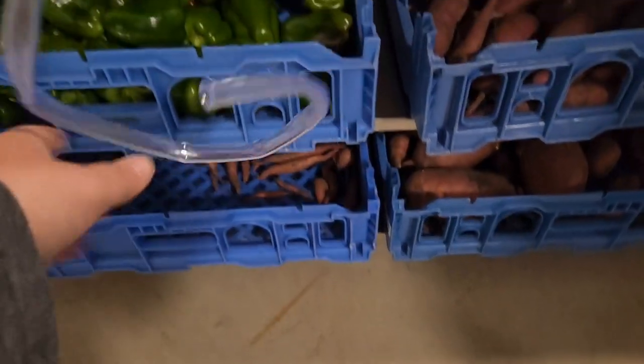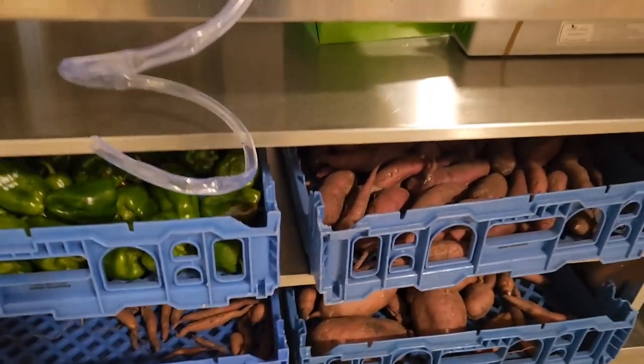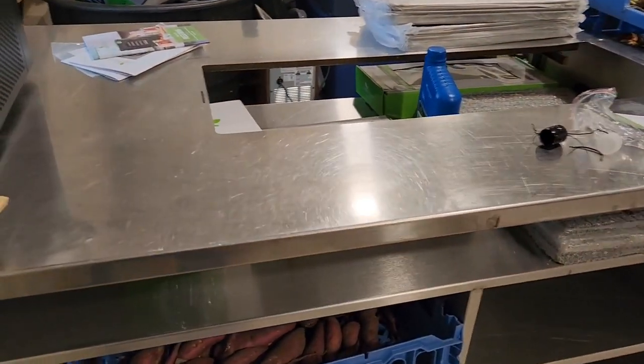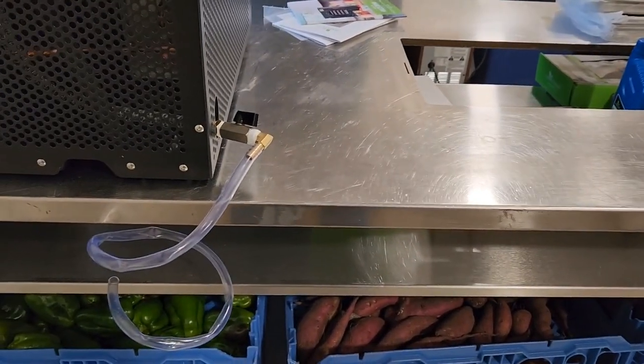The only other thing we really need to do is get that bucket. You can see the sweet potatoes and peppers that are ready to get cut up. When we get the cutting board on this table I'll be able to do all the prep work right here and put the trays in.